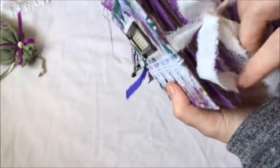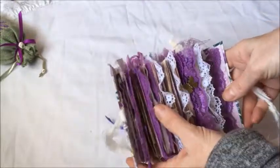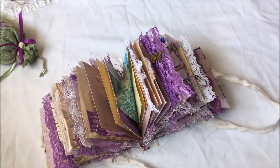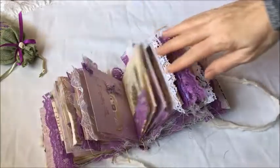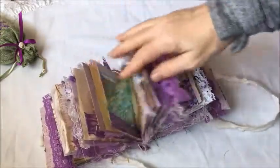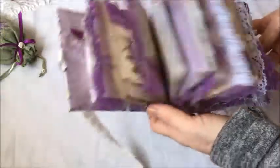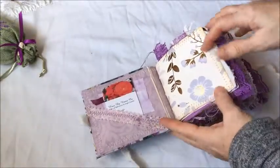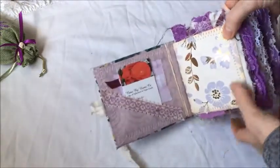Now we'll go inside and see what is inside - what possible violets we could come across. I do like to keep it open; to me a journal open is quite beautiful, and all the sewing and embellishments, charms, little notebooks and envelopes can be seen throughout. It did take me about a month to make this mini, which I thought might be faster than a bigger one, but it took about the same.